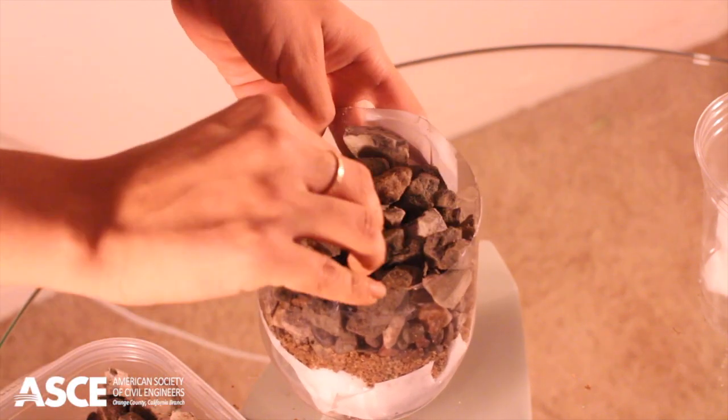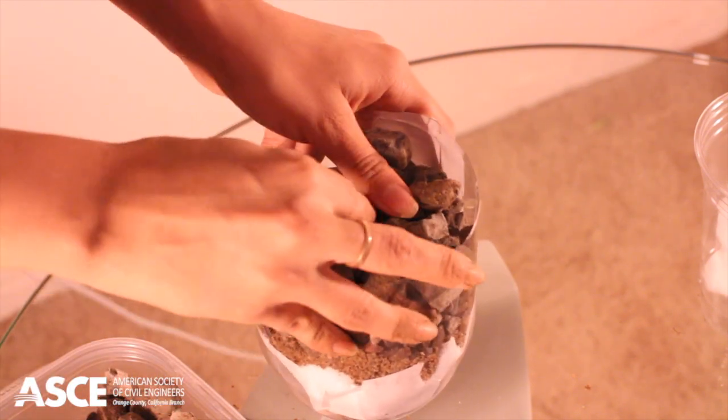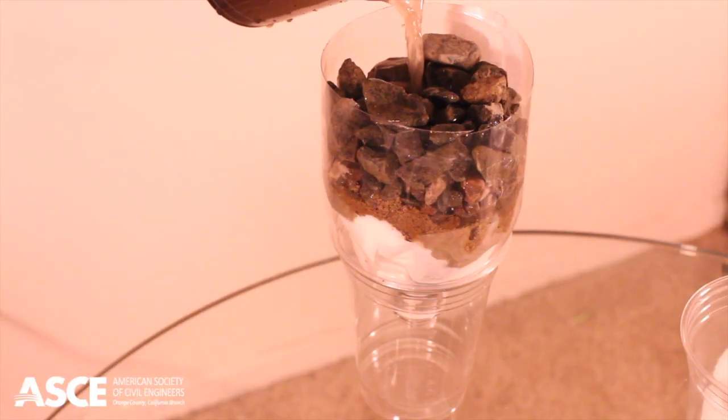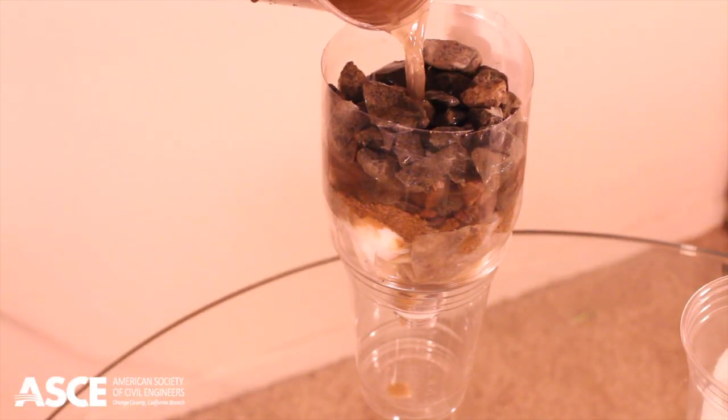Use a plastic cup to pull some dirty water from the 5-gallon bucket. Over another clear plastic cup, pour the dirty water mix into the filter and let the water filter through.